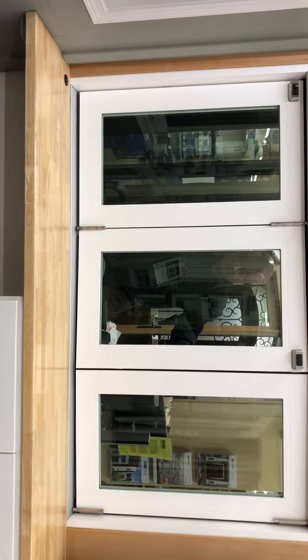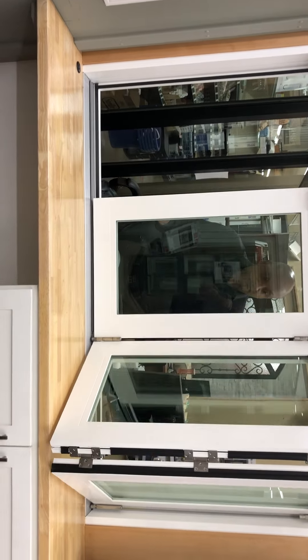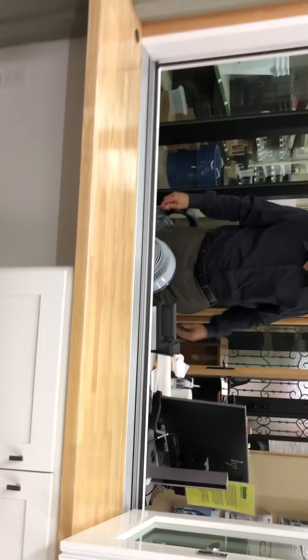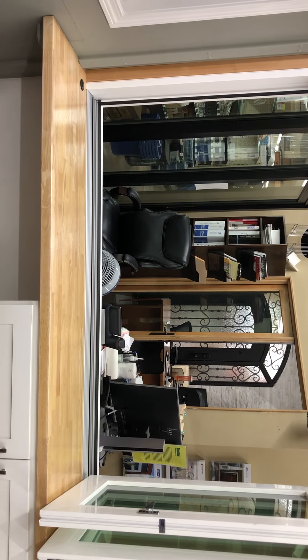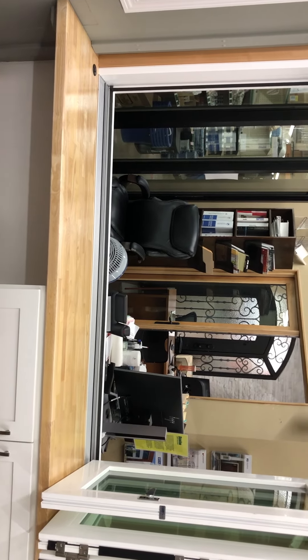And now John is going to open up the window for us to show us the final. See the magnets right there? They're going to catch. Perfect. And now you have a unit where you can actually pass through, or whatever you want to do for an outdoor living space, whatever your application may be. Thank you.